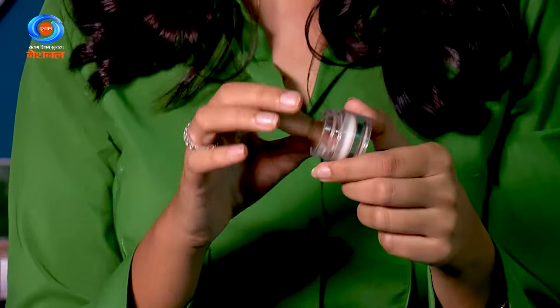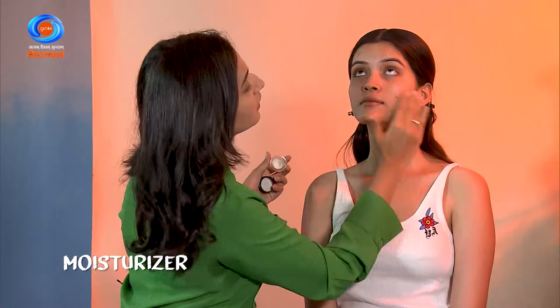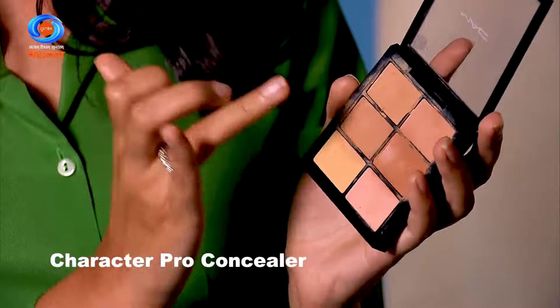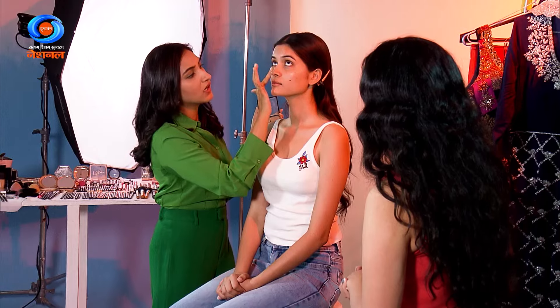Any basic moisturiser according to your skin type. Then I'm going to mix a corrector and concealer and just warm it up with your finger — you don't need any brush or sponge for that. Use very less product. Don't go for a lot of oily foundation; if you want to use foundation, otherwise concealer is the best for an everyday look.